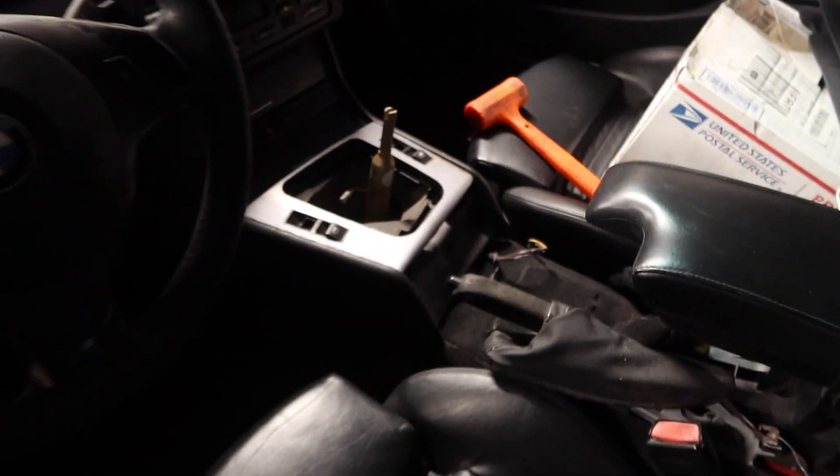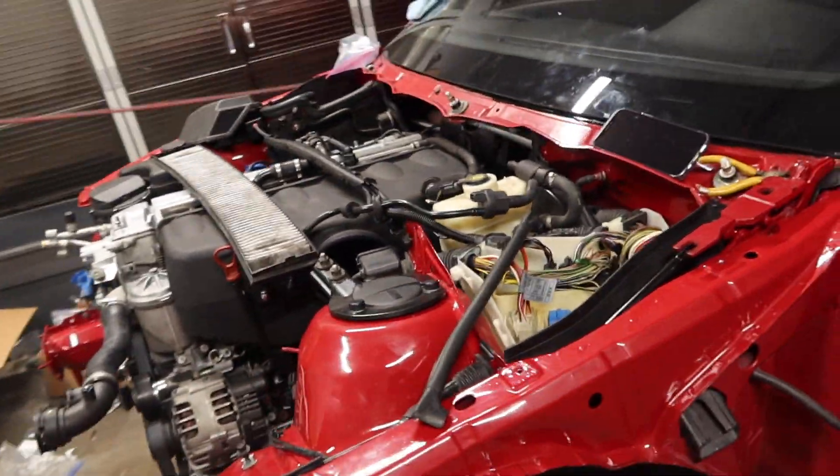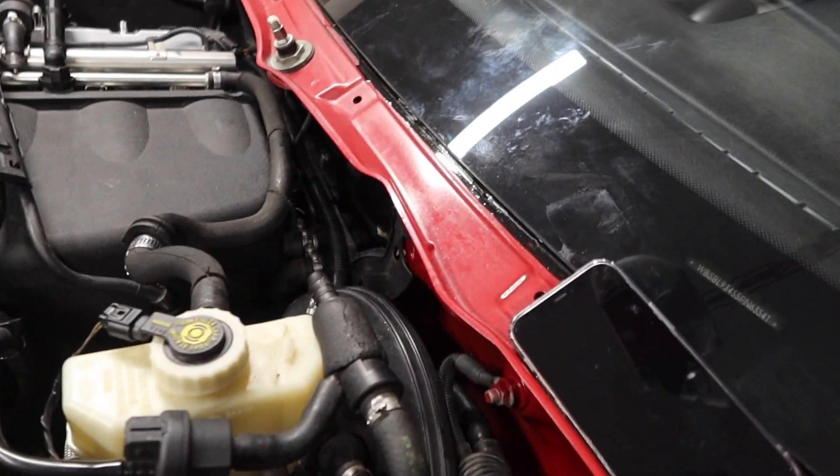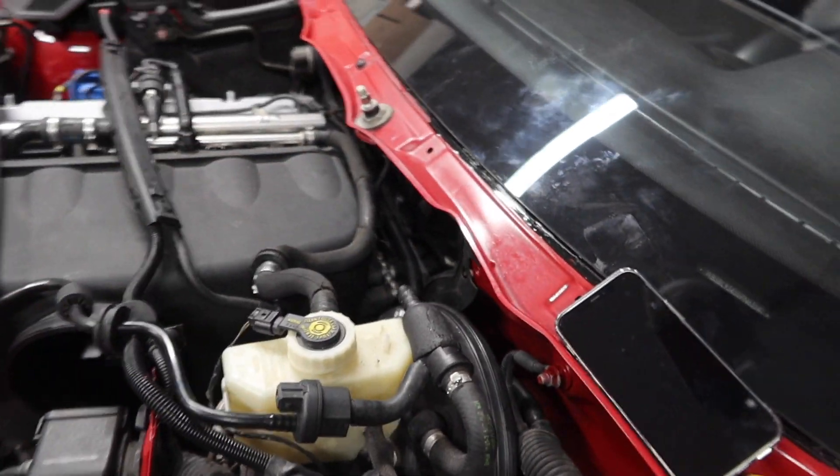There's a new shifter installed. Down here we got the driveline and the transmission all mounted up in their spots. The engine is sitting in its original spot perfectly — we're just getting all the wiring buttoned up and we're going to start throwing the cowl pieces back on.